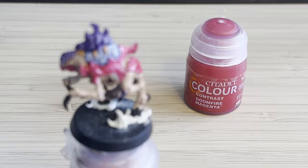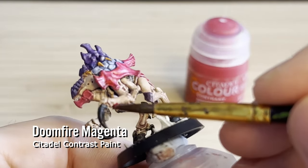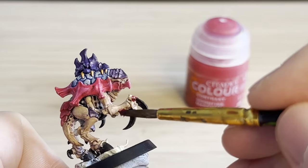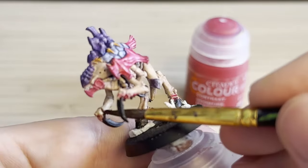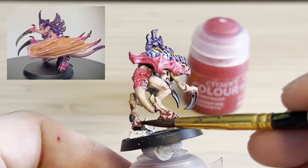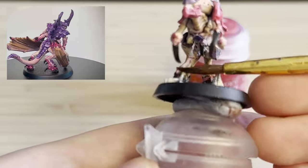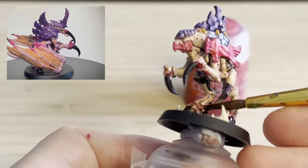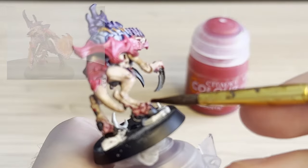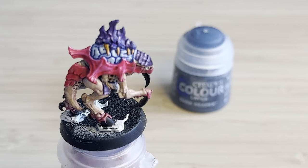One thing I noticed is where the black and the Gulliman Flesh colour joined, it looked a bit abrupt. So I've been trying this technique — I'm not really happy with it — but using Doomfire Magenta to make it look like the skin is raw where the nails have just emerged. I don't know if I'm conveying it very well, but I find it's better than just having a solid transition.